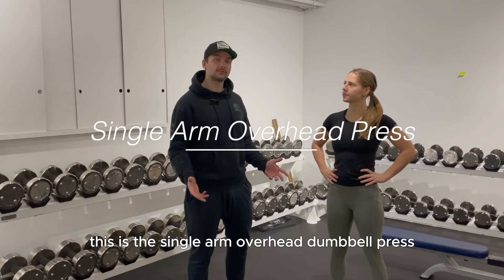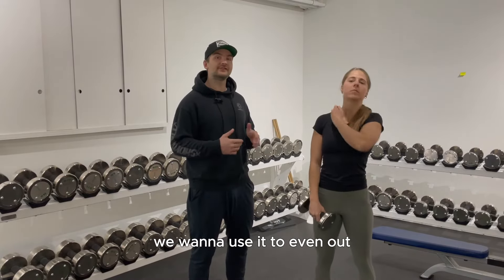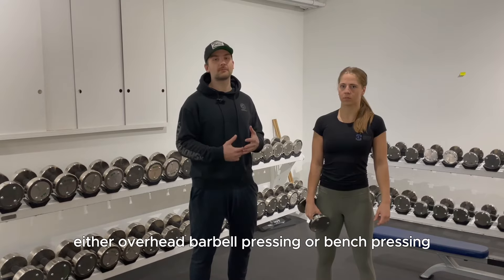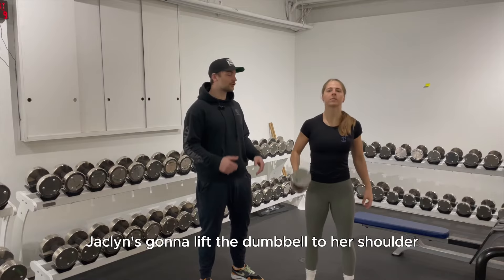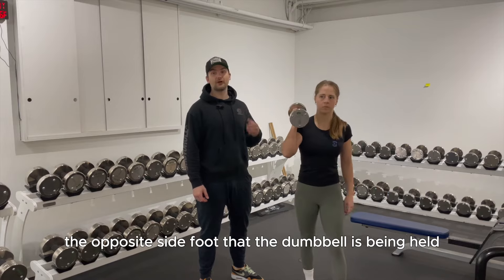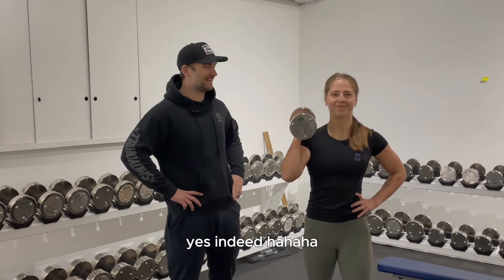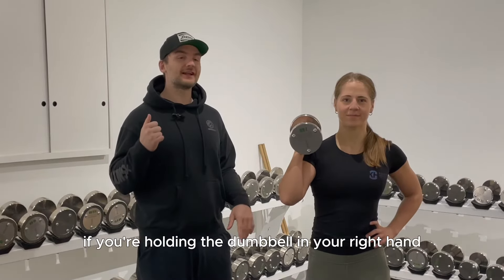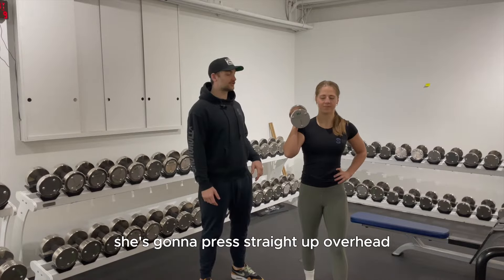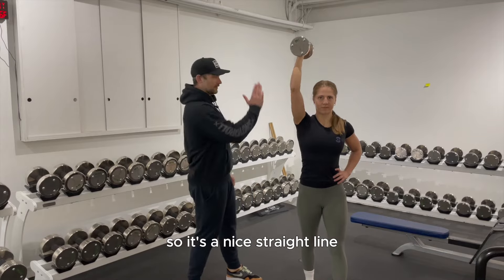Next is the single arm overhead dumbbell press. This hits the shoulder and the triceps. We use it to even out strength discrepancies between left and right before you start overhead barbell pressing or bench pressing. Jacqueline lifts the dumbbell to her shoulder and staggers her feet with the opposite-side foot forward — right hand holds the dumbbell, left foot is forward, and vice versa. She presses straight up overhead, trying to get the biceps in line with her ear for a nice straight line.